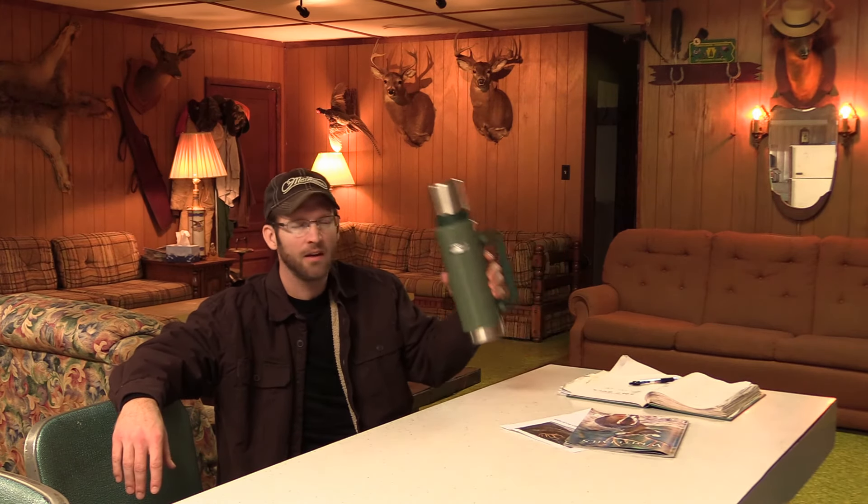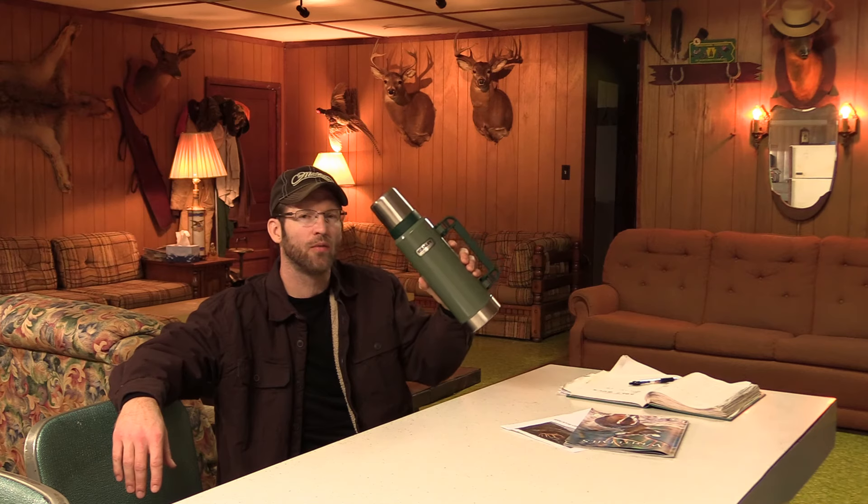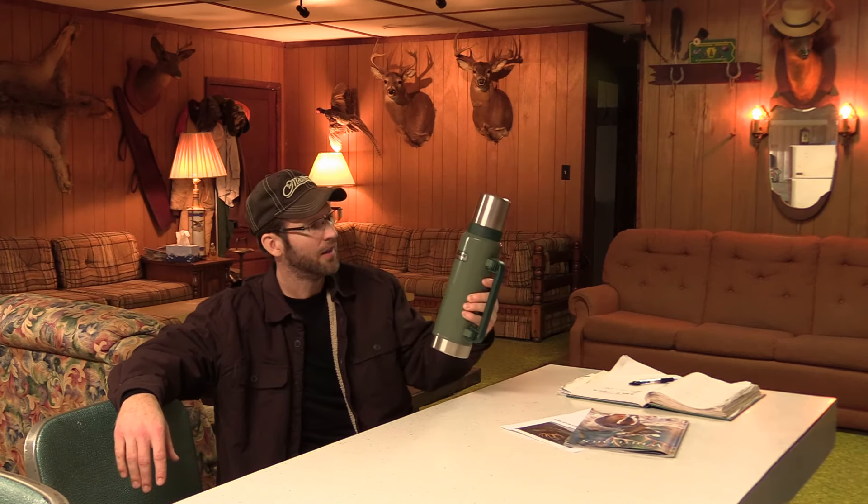Hey guys, it's Chris from NCPA Outdoors. I wanted to put a short video together to talk about my Stanley stainless steel 1.4 quart thermos. This thing has been a blessing for generations. They've been around since 1913, so it is time-tested.